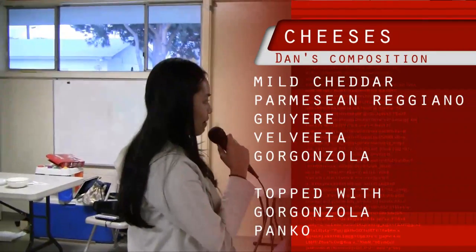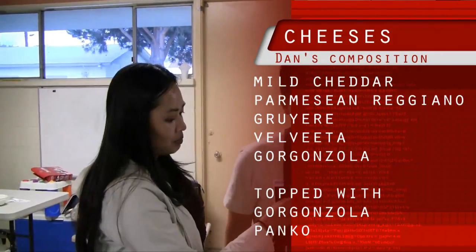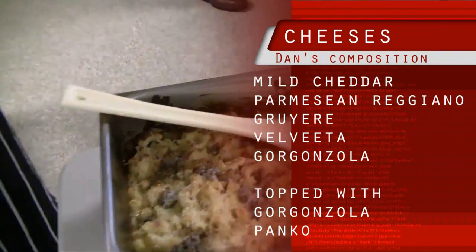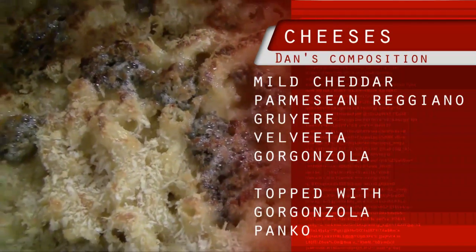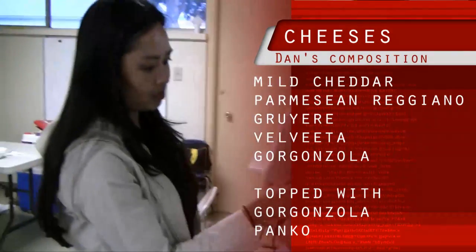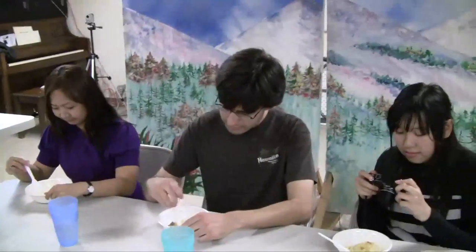Now we're here with Chef Dan and his final creation. Reveal to us what ingredients you used for your mac and cheese. Sure — we used a Parmigiano Reggiano, a little bit of grating of that, then cheddar, Gruyere, and Velveeta to sort of combine everything together. It's topped with panko, and you see here this is Gorgonzola — so it's a little different. Gorgonzola is a little pungent and has an intense smell. I hope you enjoy.